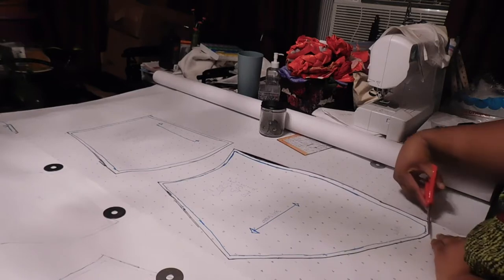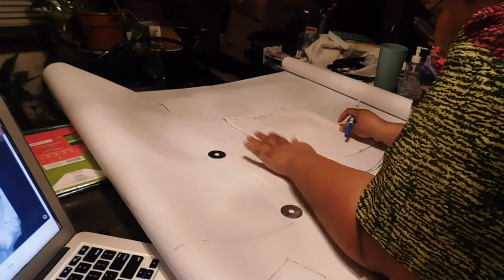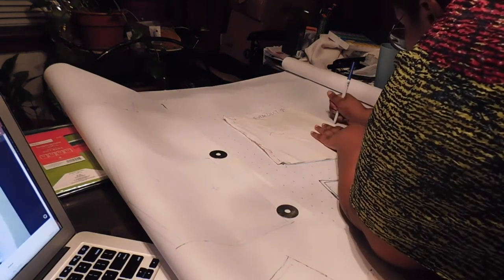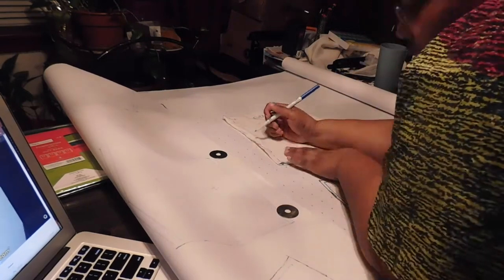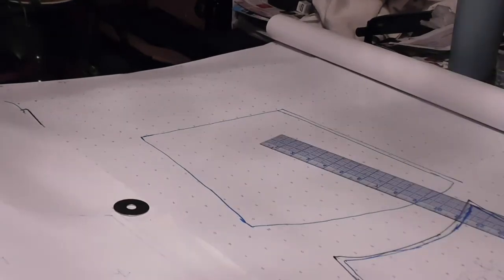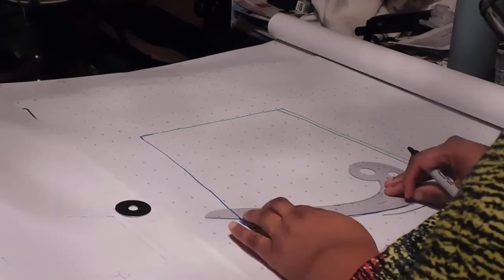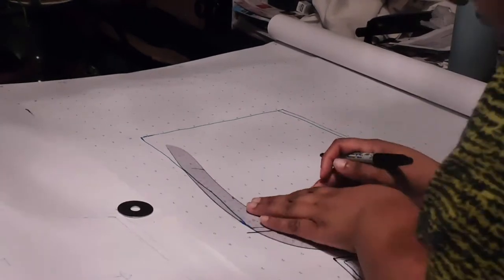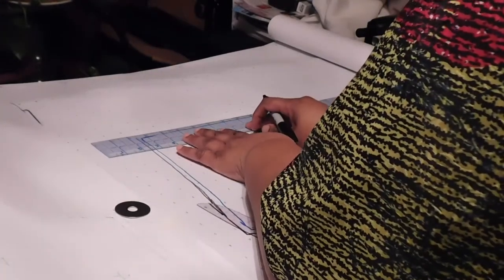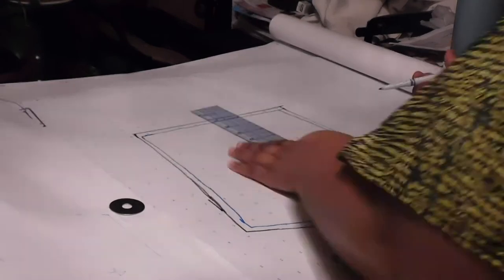We're going to be starting off with the pattern. I went ahead and traced a corset that I had, making a mock-up out of some sheets, and I'm taking that and making a pattern. The mock-up has been cut, sewn together, tried on, fitted, and now I'm going to make a pattern from that. If you want to see how I did this, be sure to like and leave a comment below letting me know you're interested in seeing a breakdown of how I trace, copy, make mock-ups, and then patterns of my clothing.